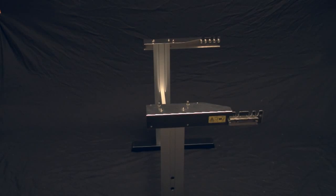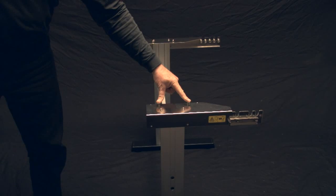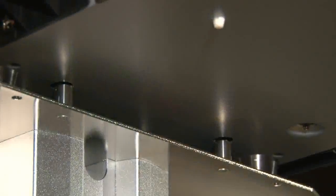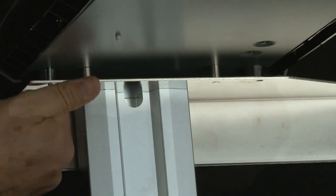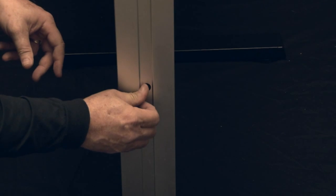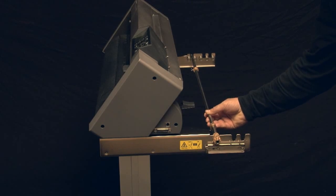Place the CE-6000 onto the stand so that the positioning pins match up with the holes on the CE-6000, and then fasten with the four coin screws. At this point, tighten the four socket head cap screws using the provided Allen wrench.